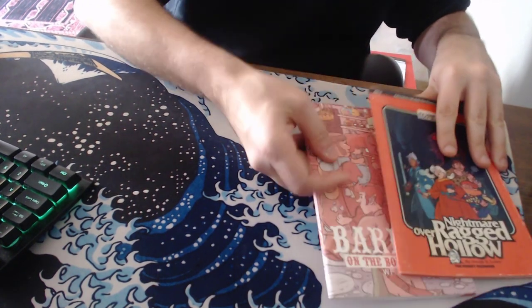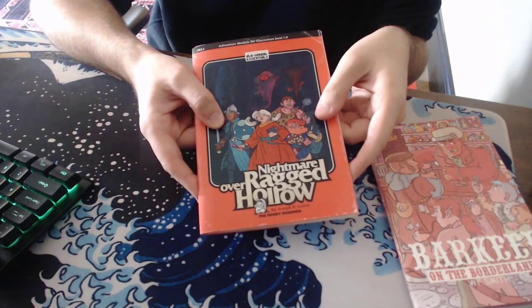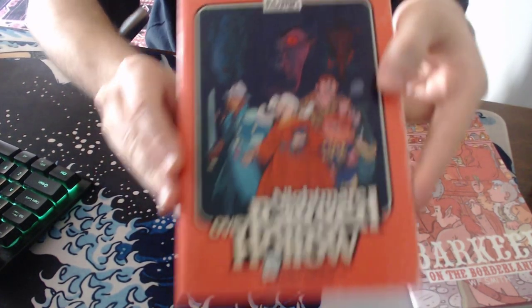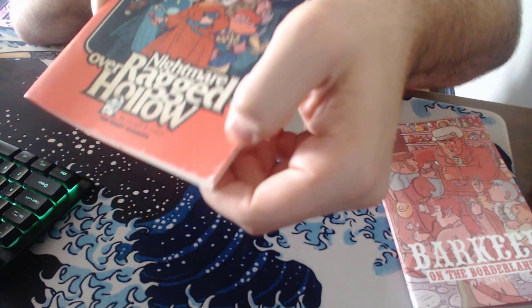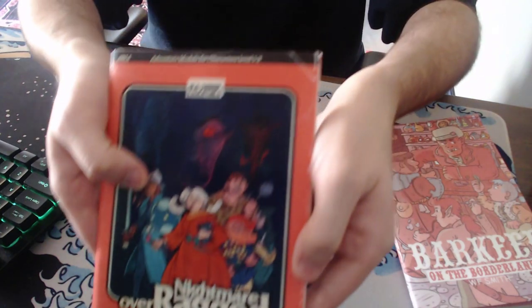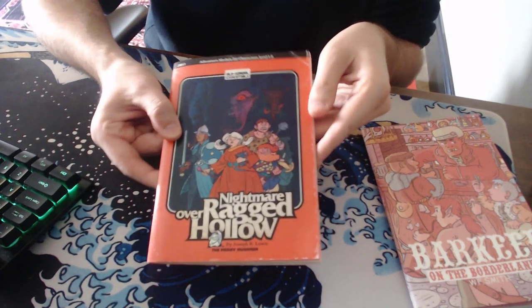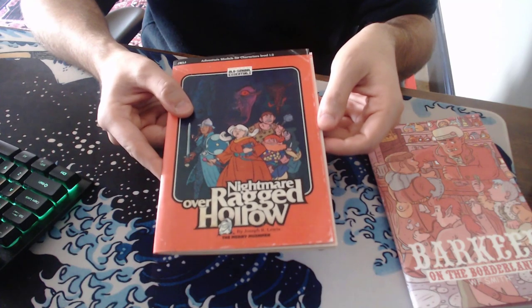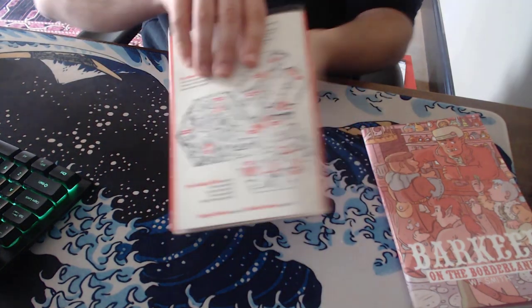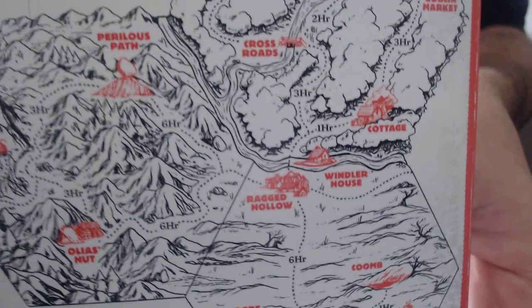The other two zines: first is Nightmare over Ragged Hollow, recently released by the Merry Mushmen. It's a really good adventure, also for Old School Essentials. Once again, we have classic art, but this is a very different style. It's interesting because it's been made to look beat up — the covers are faded, and that's by design. It came that way, it's part of the print. It gives it an old, old vibe. The cover and back cover: it's a hex crawl, but it's not really a hex crawl — it's more of a point crawl, showing how long it takes to get from one place to the next.